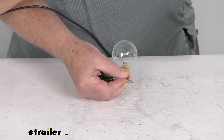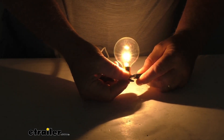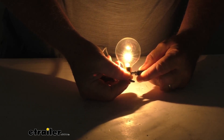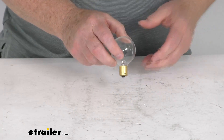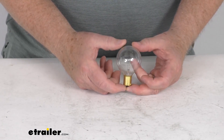I'm going to go ahead and turn off the overhead lights to show you how bright the bulb is. And there you can see the filament light up inside. Again, it's 13 watts — there it is off and there it is on. That should do it for the review on this Gustafson Clear 12-volt RV light bulb.